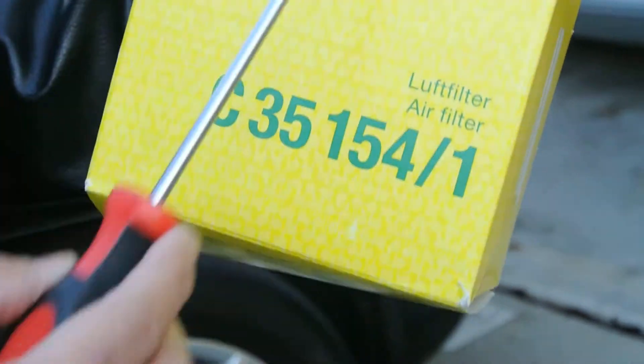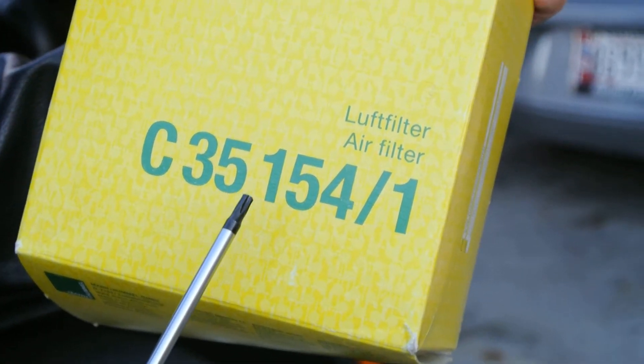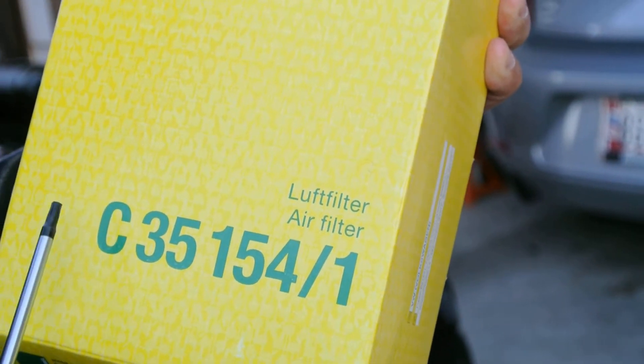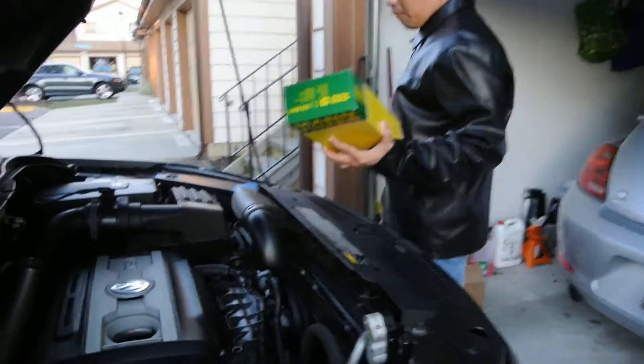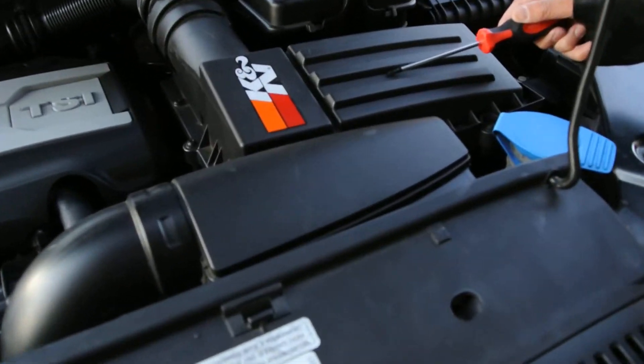This is basically the part number. It's a Mann filter. The part number is C351541. You can do a screen capture. This is basically where the air filter casing is.